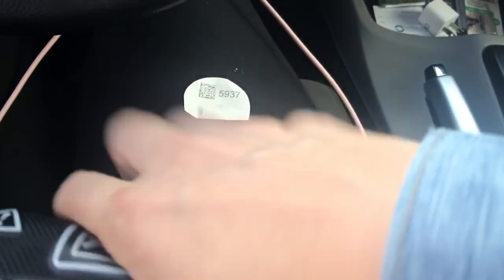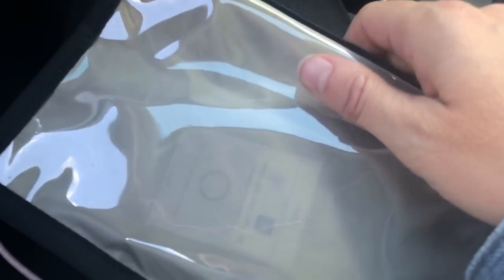It goes in there and it stays in there. Signal loss for two hours. So come back in two hours, and we'll bring it out of the bag and we'll get ready to reconnect.